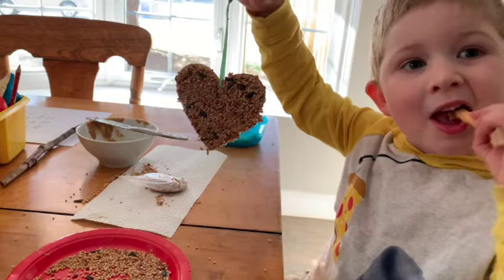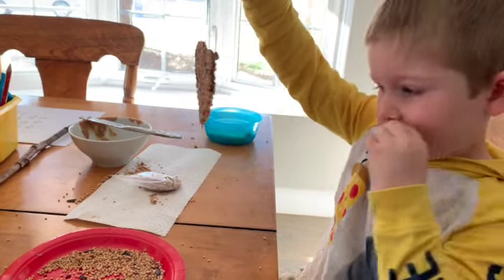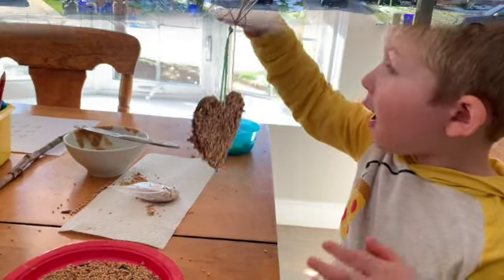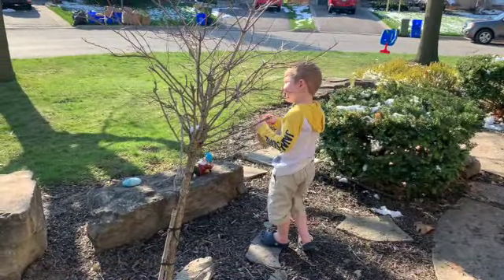Here's the finished product that Miles did. We have bird seed on both sides. Now we have to go find a special tree to hang it on. Now Miles is gonna hang it on his tree.